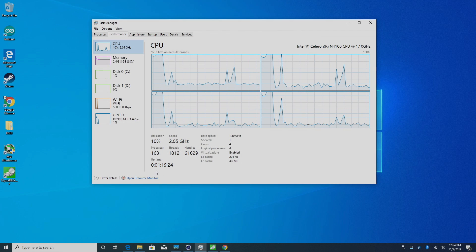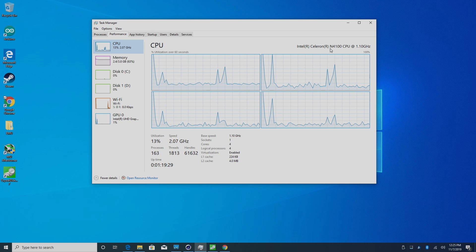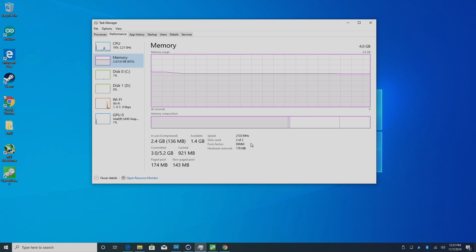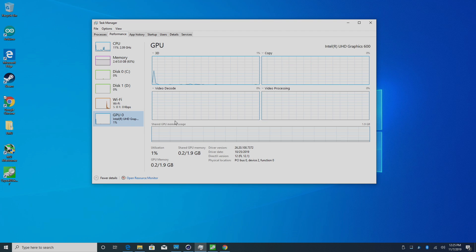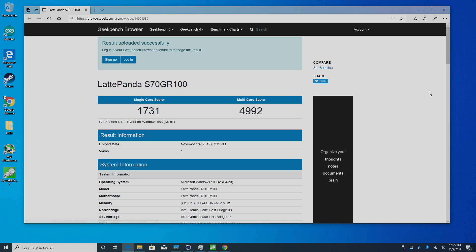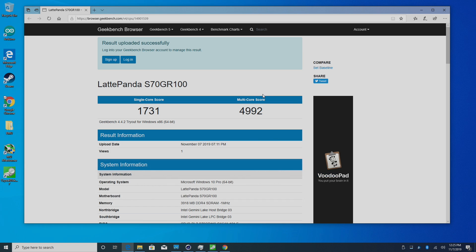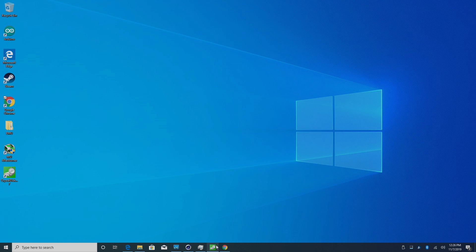I've installed Windows 10, I'm fully updated, and I've been up and running for about an hour without any issues. We have that Celeron N4100 at 1.1 GHz, 4 GB of DDR4 RAM, and the UHD 600 GPU. Starting with benchmarks — Geekbench 4: single-core 1731, multi-core 4992. Comparing to the Latte Panda Alpha: single-core 3400, multi-core 6592. So the Alpha is much more powerful, but a lot more expensive.